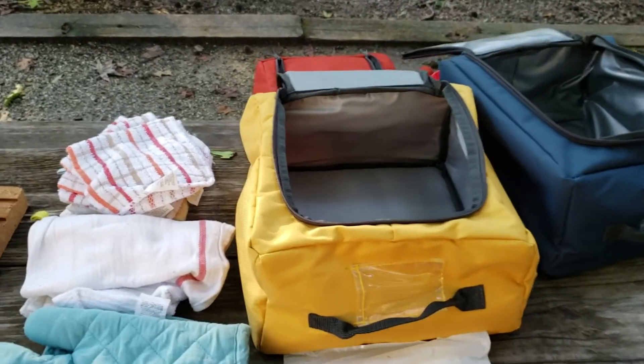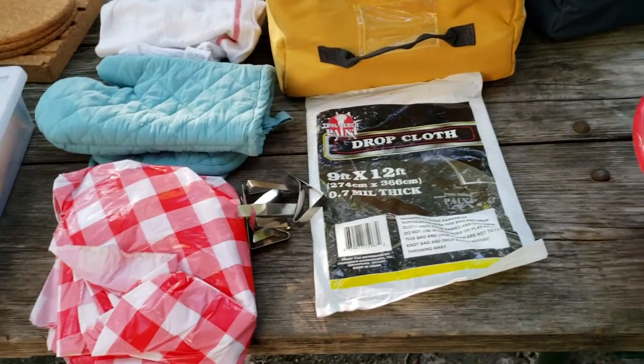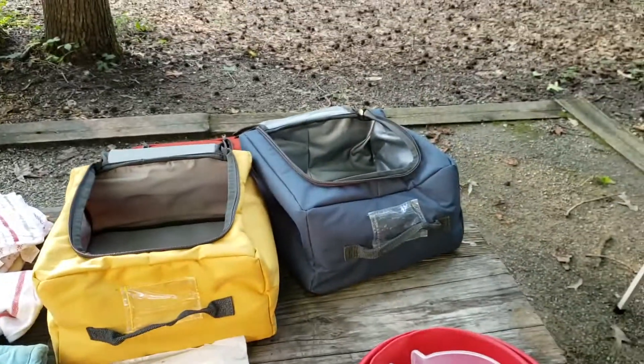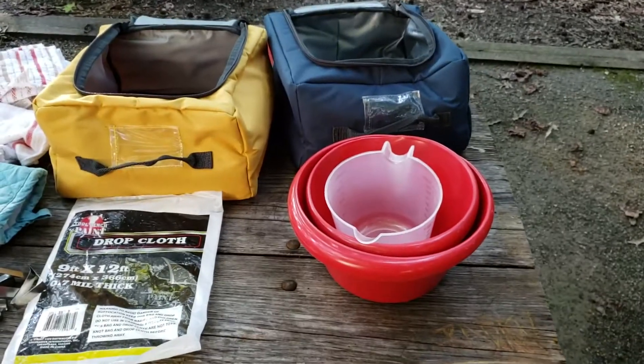Inside the yellow bag I've got wash rags, dry rags, pot holders, a tablecloth for the picnic table with clips, and an extra drop cloth just in case. In the blue bag I've got two bowls and a larger measuring cup, with a little extra room if I want to cram anything else in.